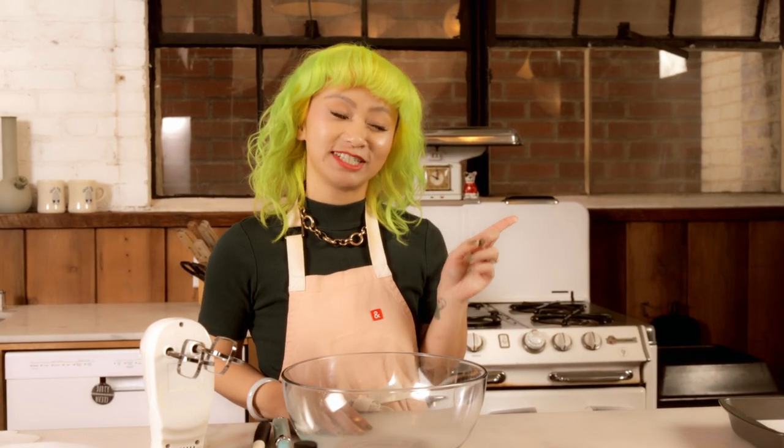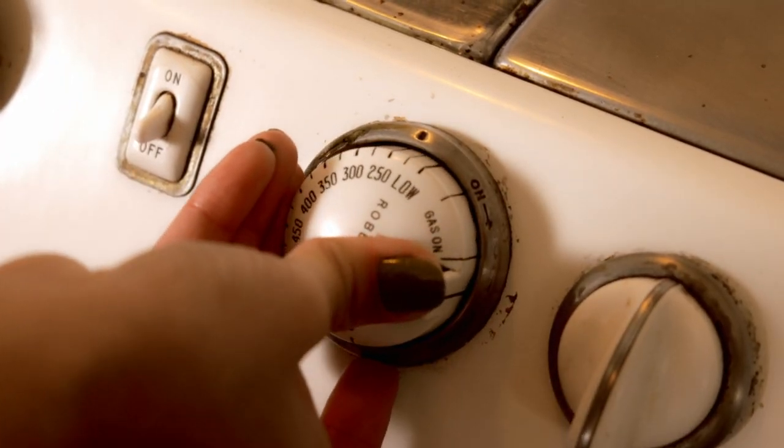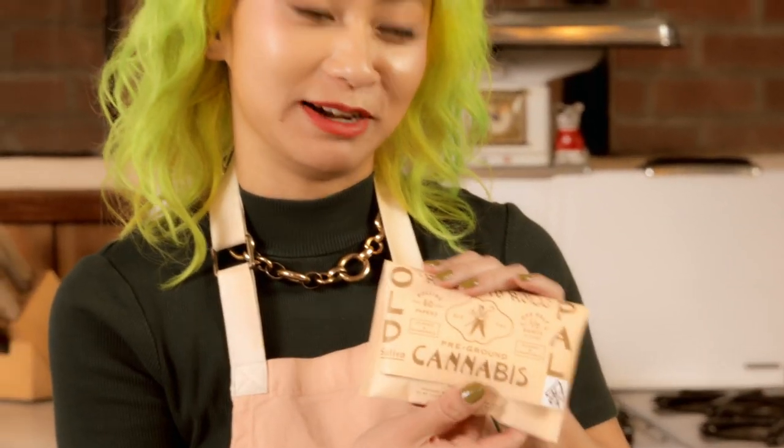The first step to making our classic pot brownie is infusing the butter. We want to preheat our oven to 230 Fahrenheit. First thing we need to do to make our infused butter is decarb our weed, and today I'm going to use the sativa ready to roll from Opal.